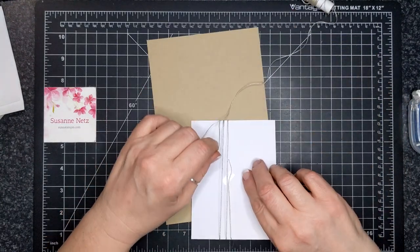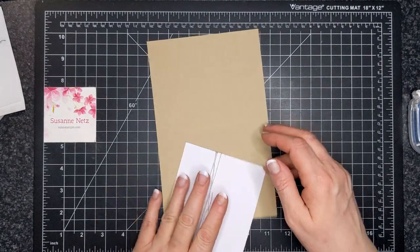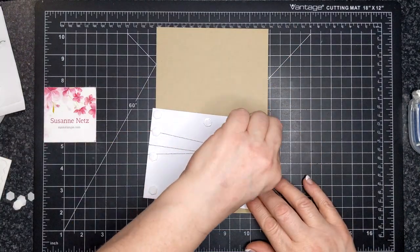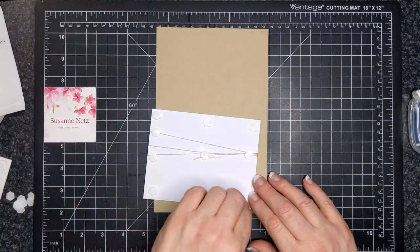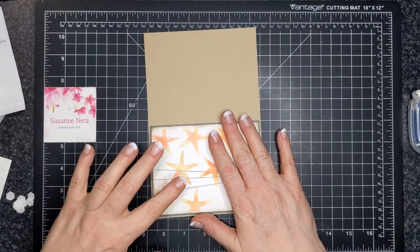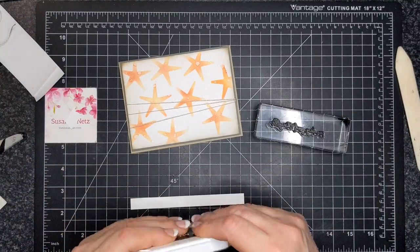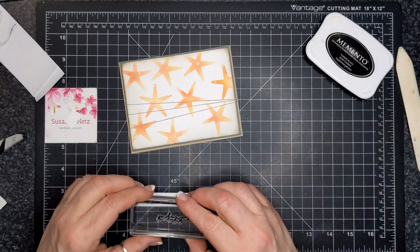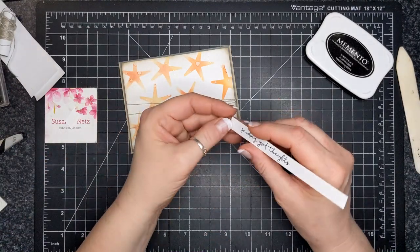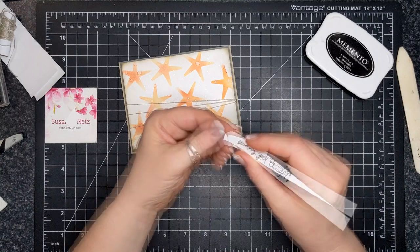The linen thread came in the kit. I adhered it with some dry adhesive on the back, wrapped it around three times, and then sort of bunched it up at one end and radiated out the other end. Dimensional adhesive went on and then I put it on my crumb cake card stock. Before I package this up, I will put a piece of white card inside — just stamping weight paper — so that the recipient has somewhere to write their greeting. Then I used Memento Tuxedo Black ink because I felt it needed the sentiment to be black.